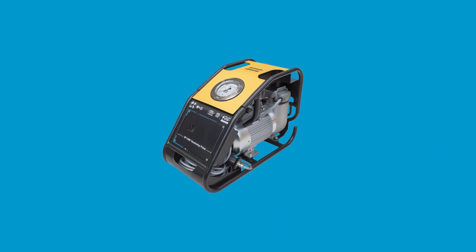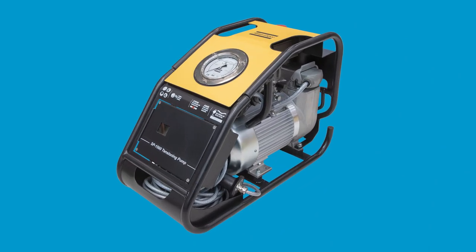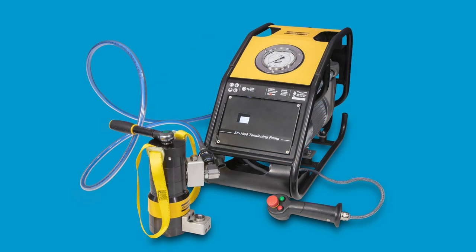The Atlas Copco SP1500 electrical tensioning pump is designed for fast tensioning operations in challenging environments such as wind turbine construction, oil and gas construction, and factory production.